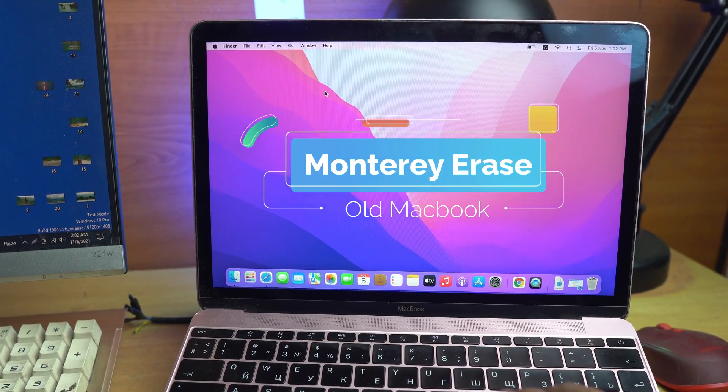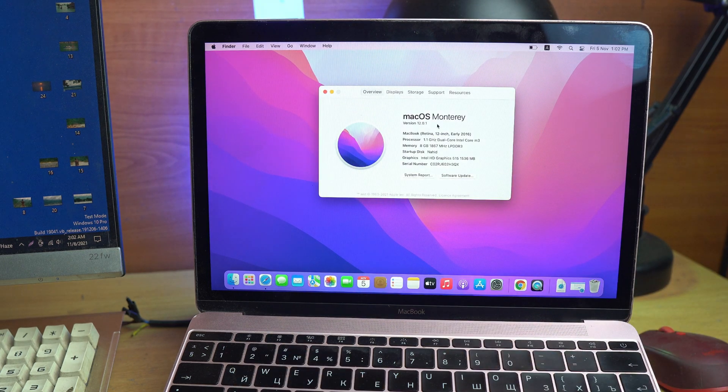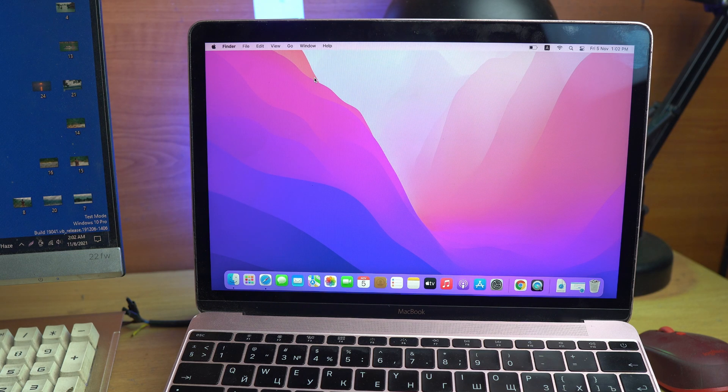Welcome back. In this video I show you how you can reset your latest macOS Monterey on a non-M1 chip MacBook. The Apple Silicon MacBook resetting system is different. If you are an M1 or M1 Pro user, you just open Settings, click System Preferences, and there you can see the 'Erase All Content' option and click there — it's easy. But for older MacBook users from 2013 to 2020, you have to reset or erase everything manually using the old method.